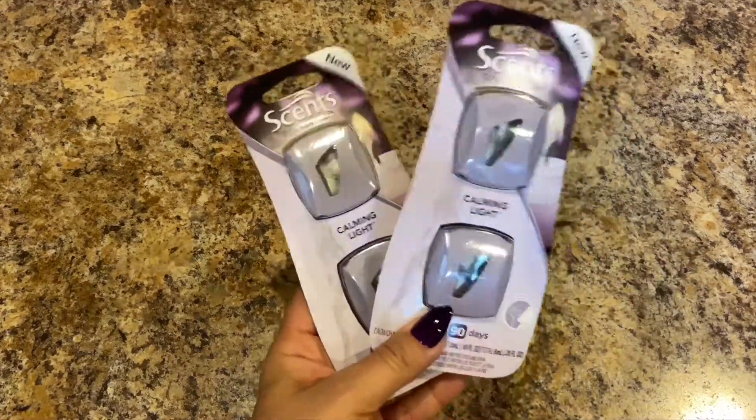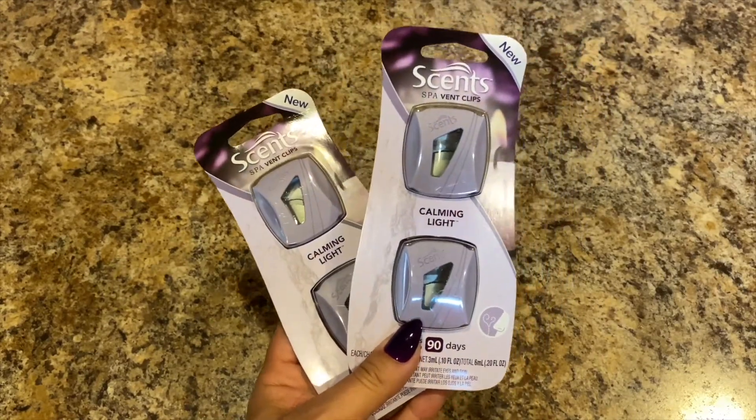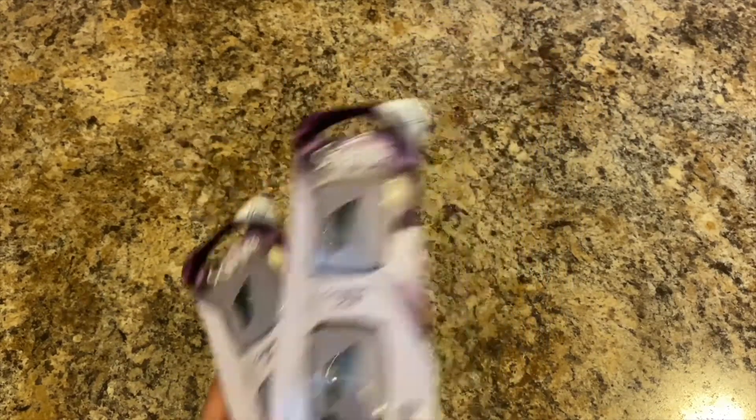These are the other vent clip scent — it's Calming Light — so I picked two of those up.